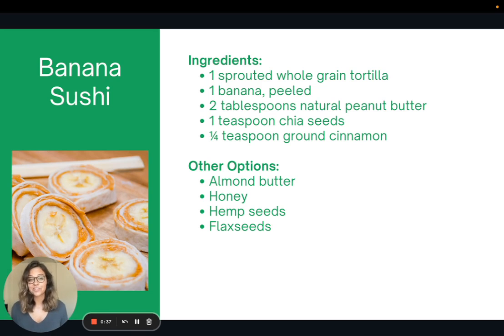So banana sushi is a super easy recipe and a great quick snack to have during the day. I like to use a sprouted whole grain tortilla with some nut butter, a banana, chia seeds, and cinnamon, then roll it up and cut it like sushi.